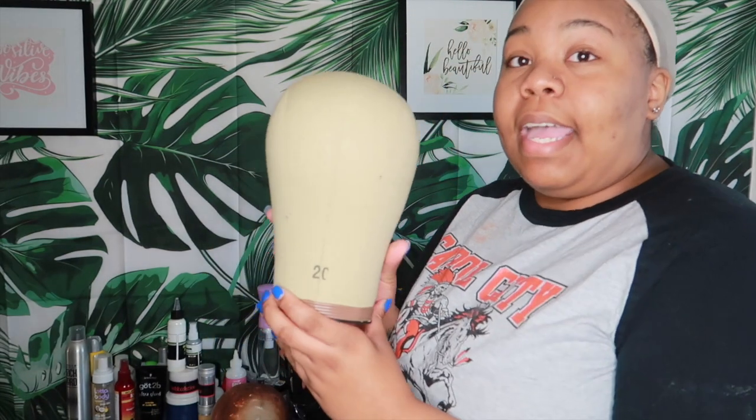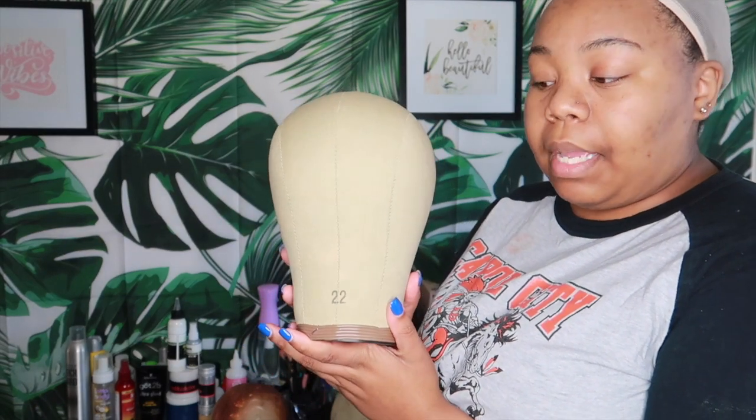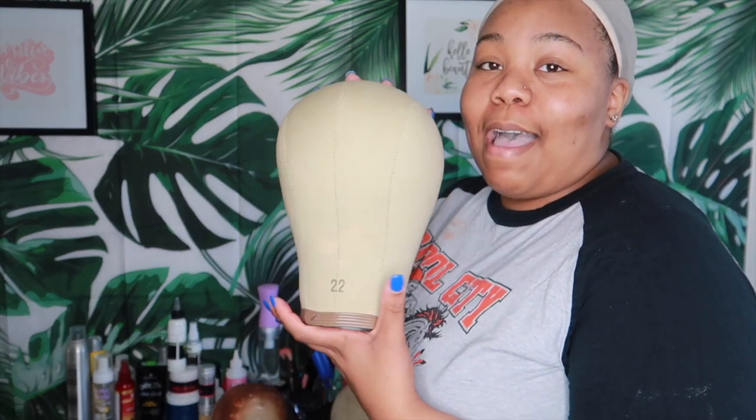You're going to need your dome heads and your measuring tape that you just used. Just for FYI, if you're a wig maker and you don't have all sizes for dome heads then you can't be a wig maker, because everybody's head size is not the same. I have a 20, a 21, and a 22 which is most common — my top seller in wig sizes.